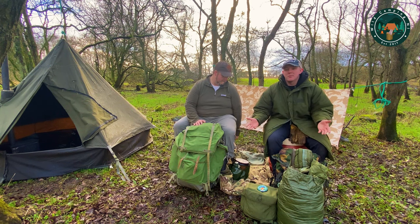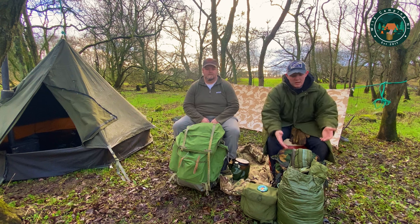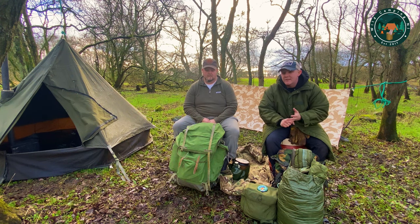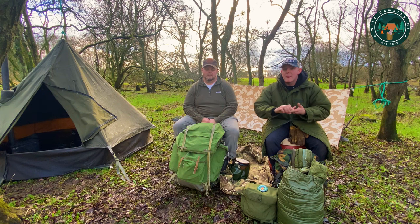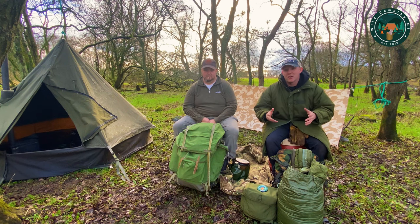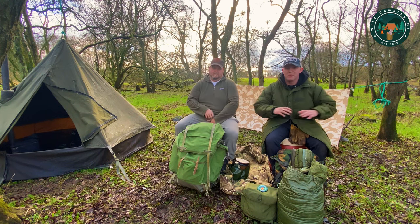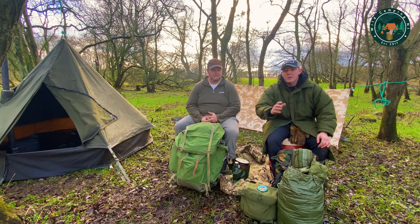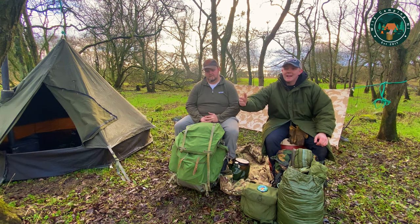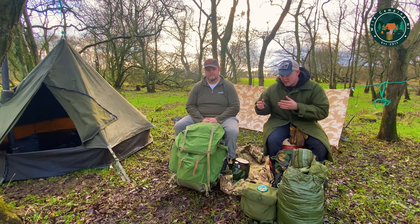I also have my British Army bivvy bag. When you're pairing up with the basha and the sleeping bag, it's a must. They're heavy — that's a recurring theme — but they're extremely durable, really waterproof, and really big, so you can get your air mattress and foam pad and sleeping bag in there and keep everything covered at night. Even if there's direct rain coming in at either end of your tarp, the hood is phenomenally big — pull that hood over and you're dry as a bone. Windproof, waterproof. When I bought mine they were around £20 for Grade A, but now you're probably looking at £35 to £40.